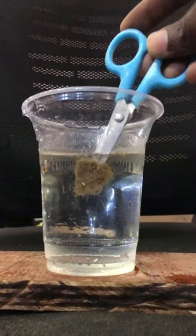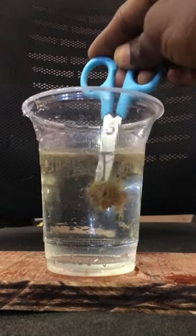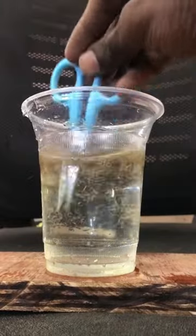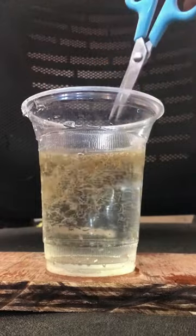If you use a tubifex worm in your aquarium, you can see the worms in your aquarium.